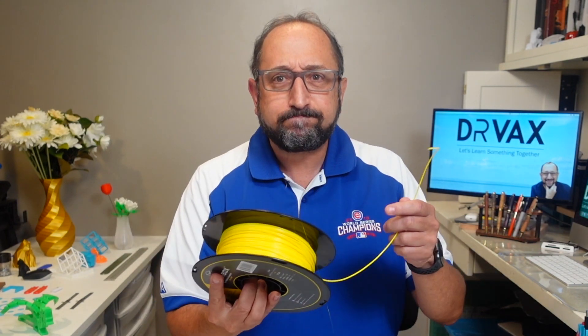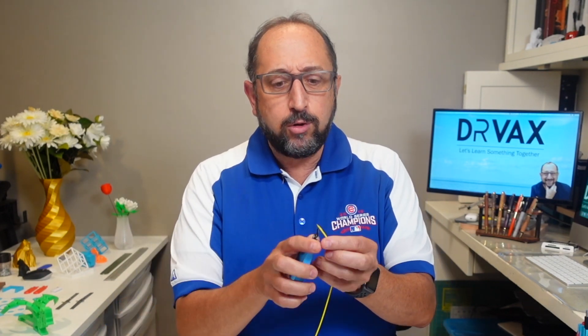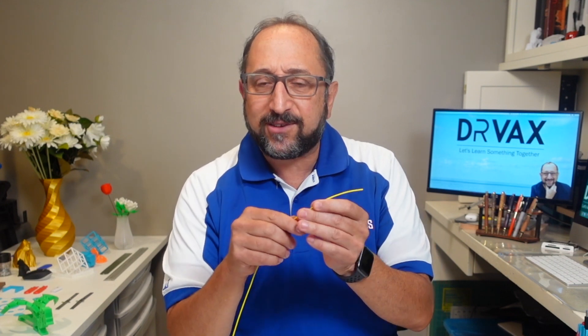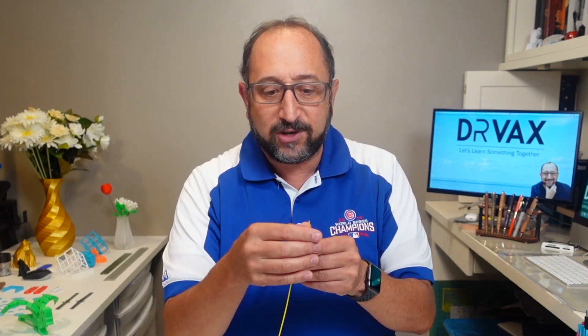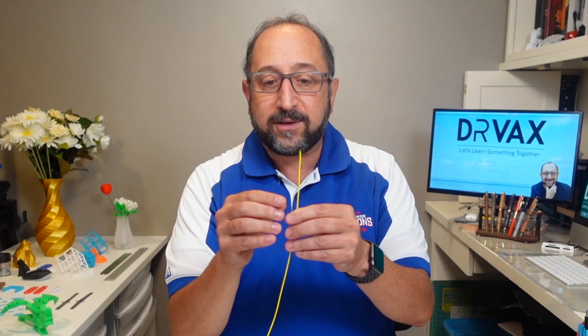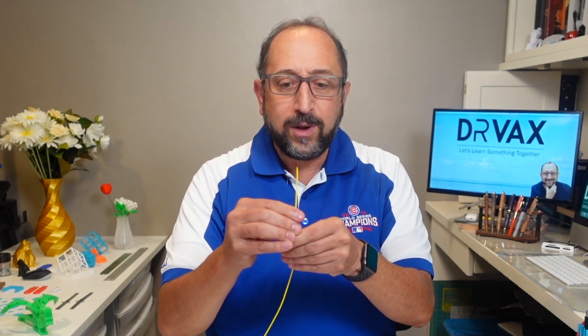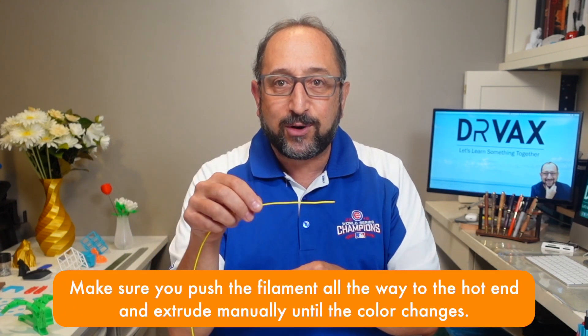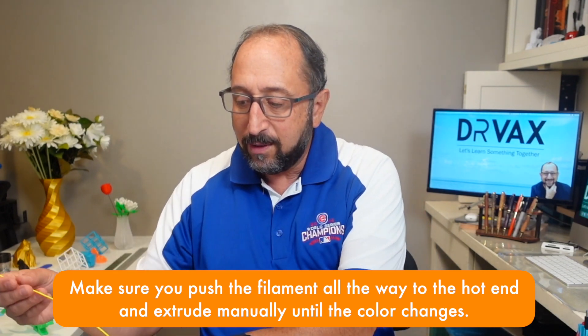I need to share one trick with you. Your printer is paused and you want to change the filament. We all know you slice off a bit of the filament at an angle when you're ready to change it, but I'm going to show you one more thing you really should do. I highly recommend you take the time to straighten out your filament — when it comes off the reel it's curved. Getting it perfectly straight will make it much easier to insert into the extruder, into the Bowden tube, to your printer.